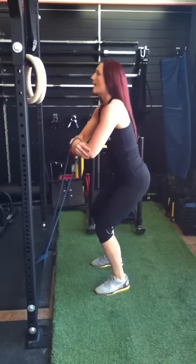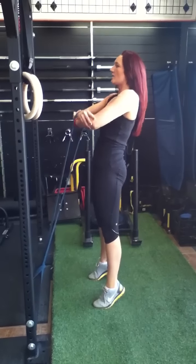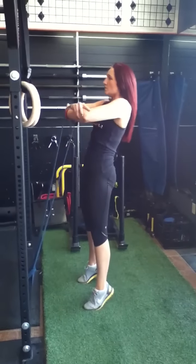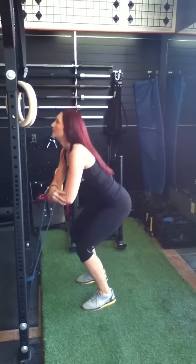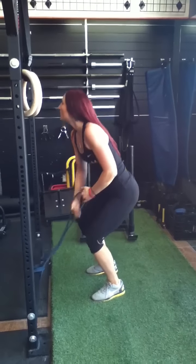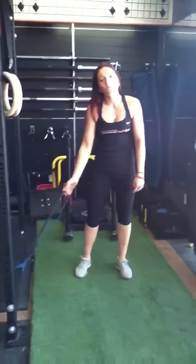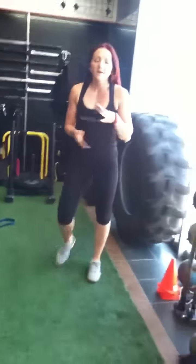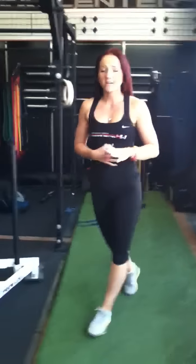So up, hips out, squeeze onto your toes. You can use different resistance as well — this is blue, but there's also green, black, and red. You can work your way up. The darker the color, the harder the resistance.